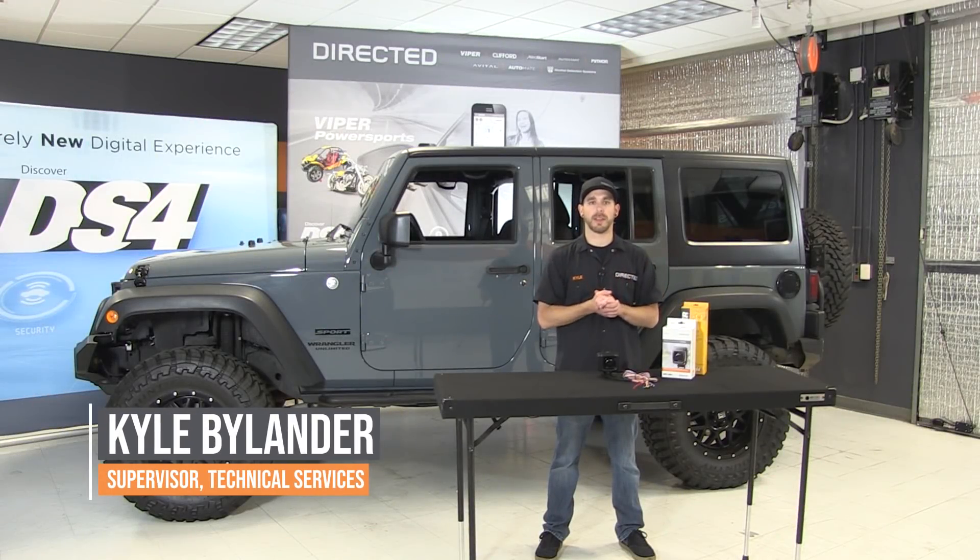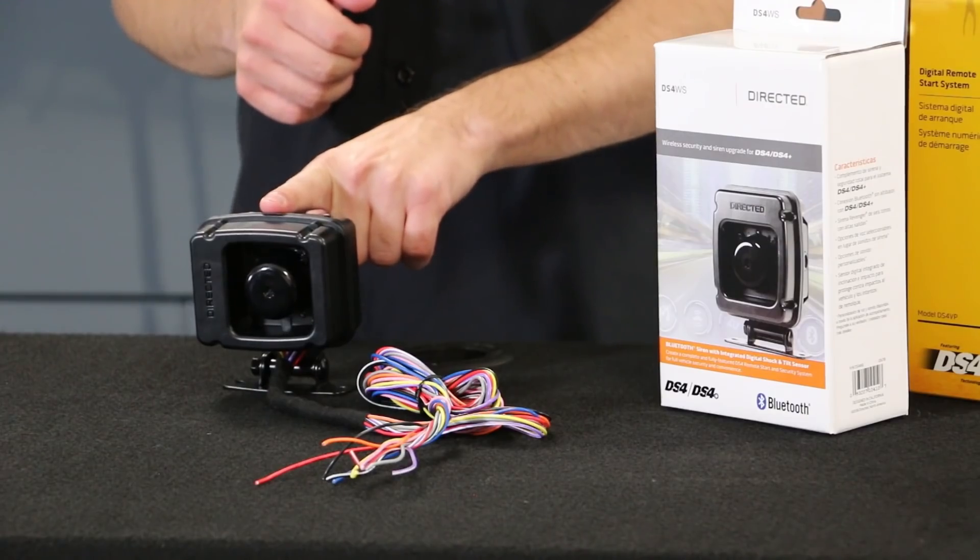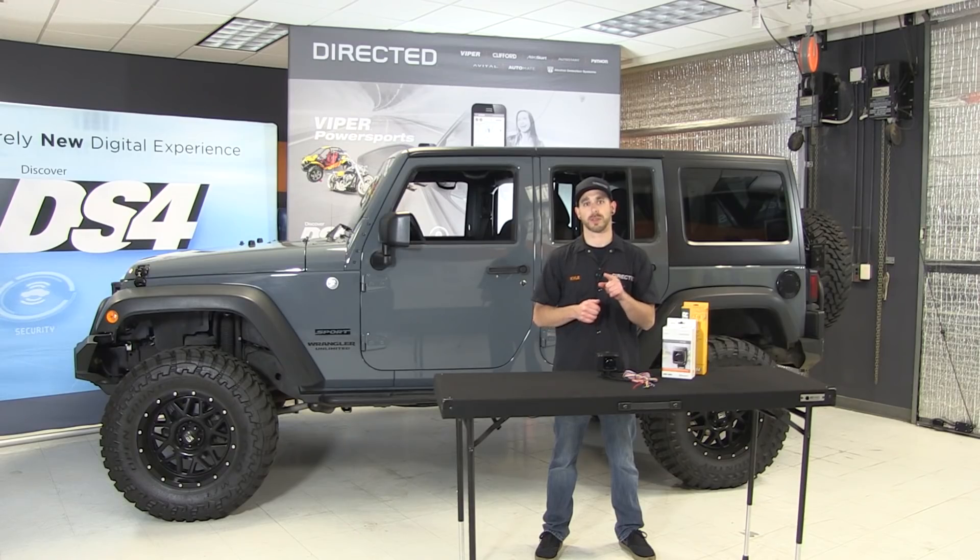Hi everybody. Kyle here from Directed, and I'm here to show you our newest piece today, the DS4WS, our wireless siren for the DS4 ecosystem. We have a lot to go over, so let's get started.